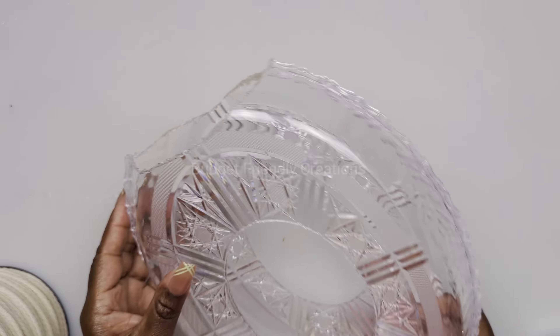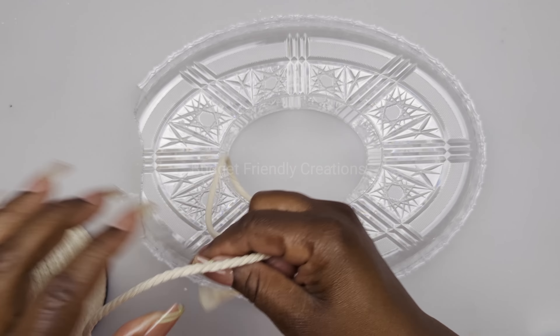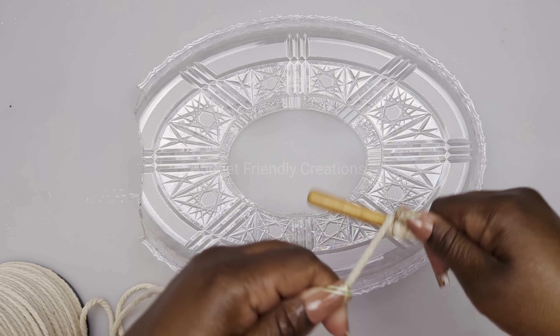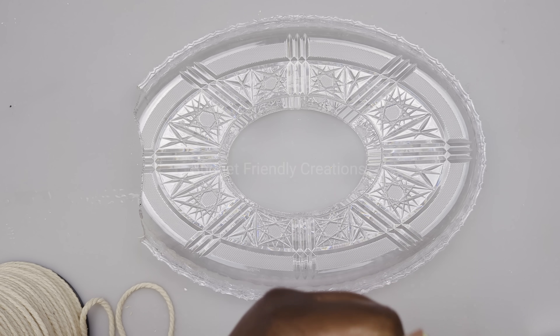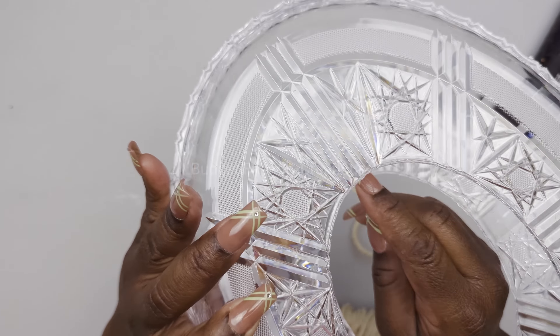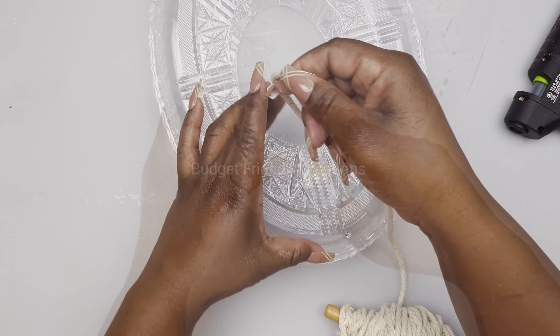For this project I'm going to be using macrame cord. I only have this beige color but you can get the color that you'd like - I got this cord on Amazon. I'm just going to take some off so I don't have to keep cutting it and it will be easier for me to wrap my tray. I'll start my cord in the center at the base and I'll just keep wrapping.